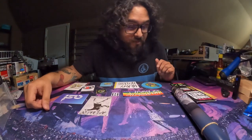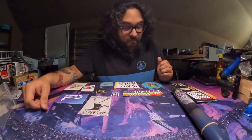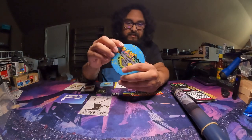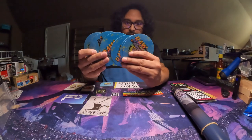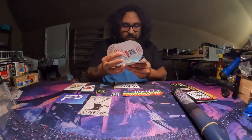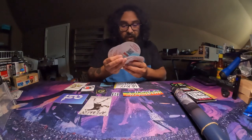As usual, we'll start off with the extras first, and there is a ton of stickers to go through. There's a bunch of these Ramon Angelo Trucks stickers — three, six, eight of them.